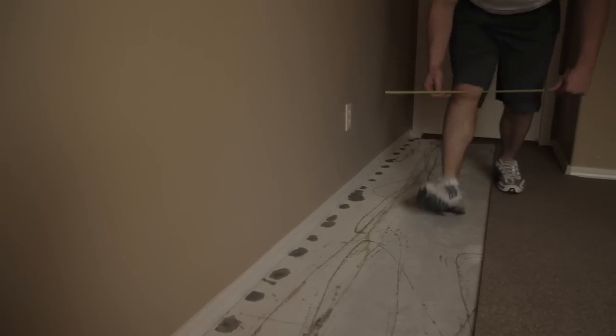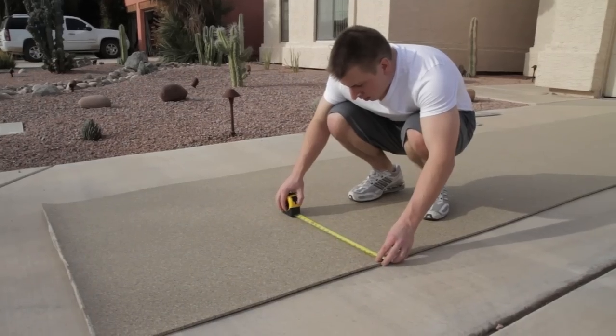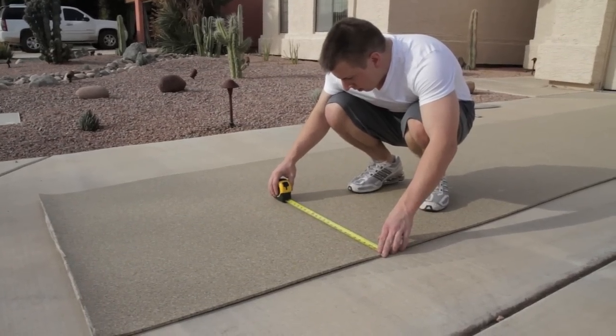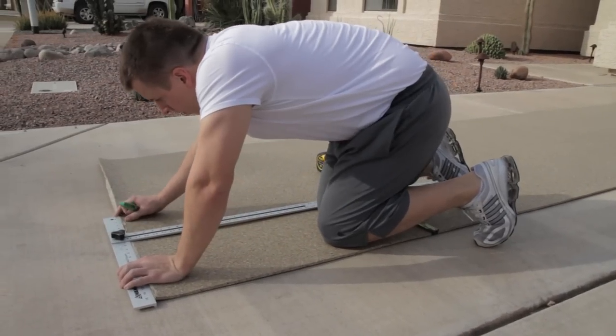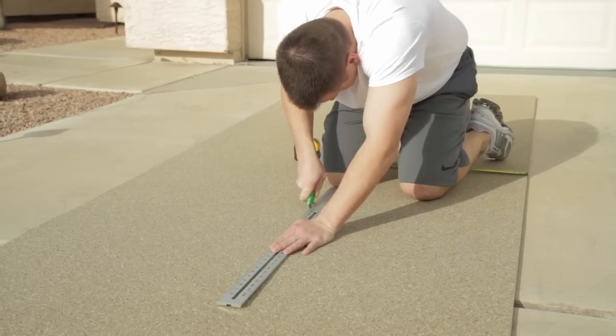Just measure the width at a few different spots to ensure your room is square. Take the roll to a place where you can lay it out and cut to fit using your straight edge and utility knife. Remember to take your time and follow the old carpenter rule of measuring twice and cutting once.